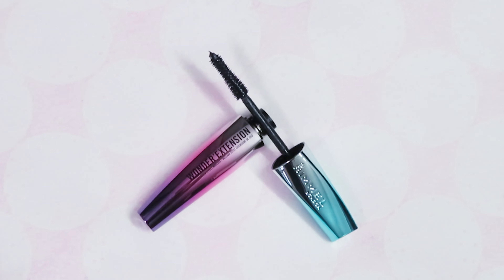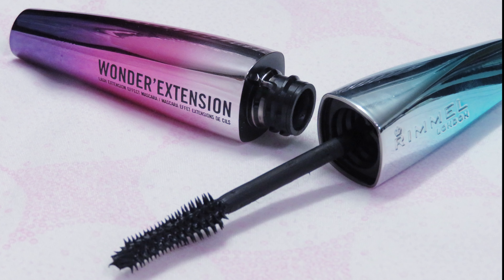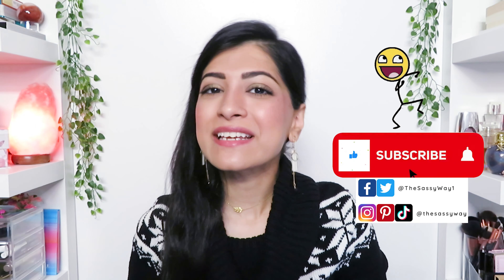Get the lash extension effect with the Wonder Extension Mascara by Rimmel London. Hi, my name is Munisa and I make beauty related videos just like this one, so if this is your first time on my channel, consider subscribing and be part of the SAS fam. This mascara comes in two different shades and I got the shade extreme black.